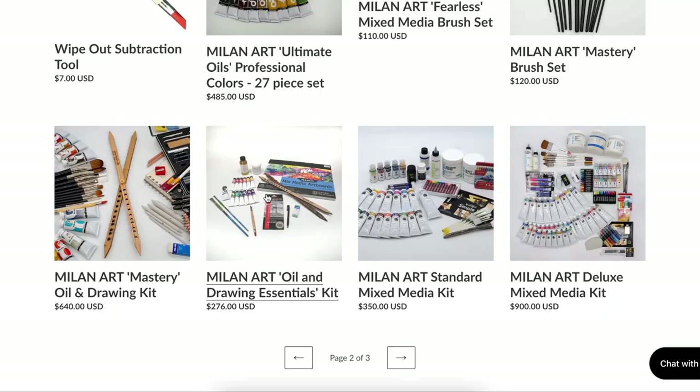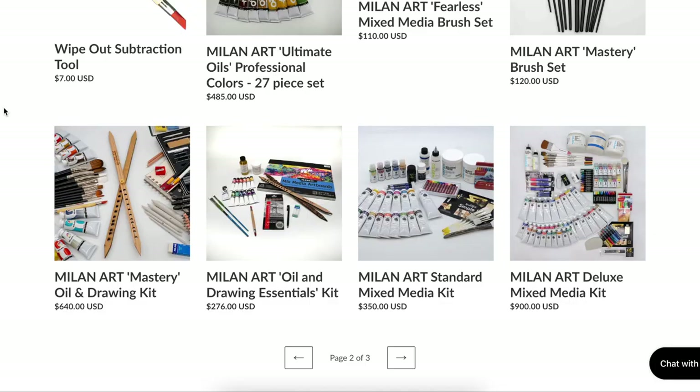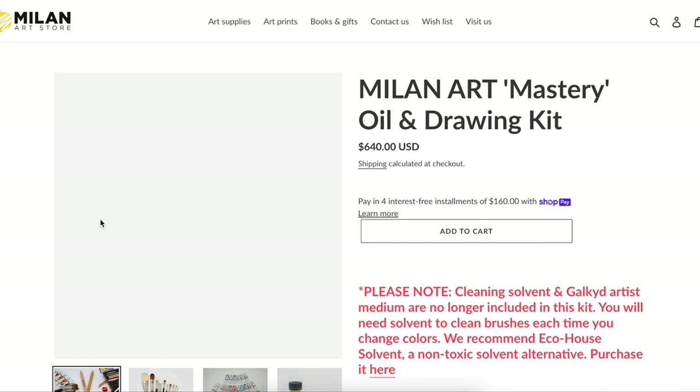I want to start off by saying that there are two different Milan Art Mastery Drawing and Oil Kits. There is the full-on Mastery Kit and then there's the Essentials Kit. The Essentials Kit is only $276, while the full Mastery Kit is actually $640.